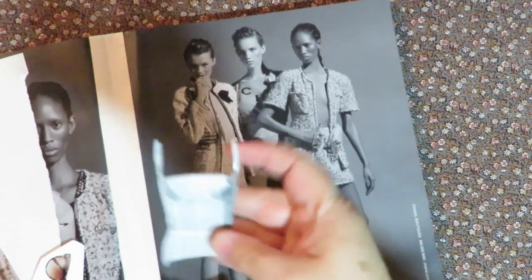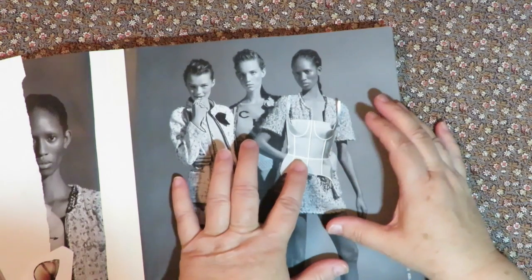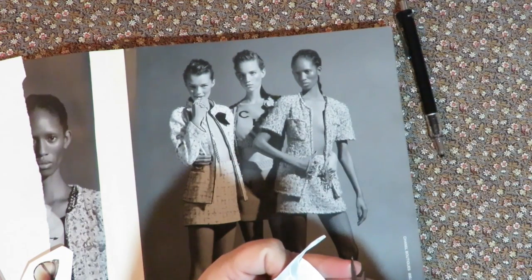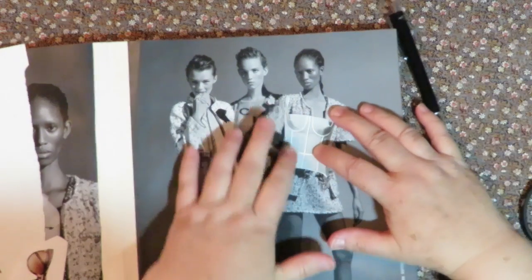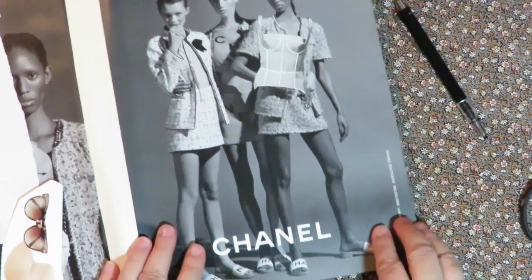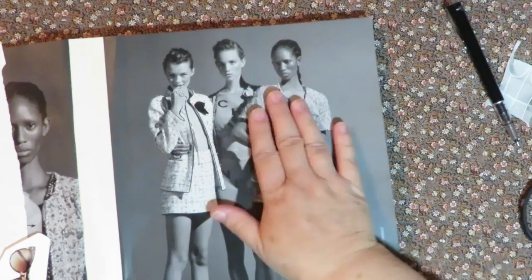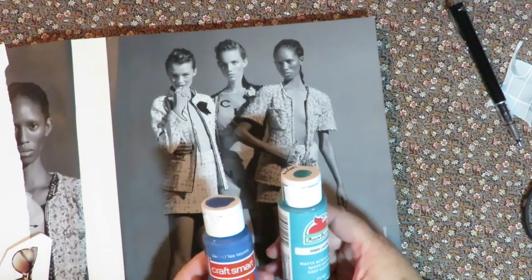I've trimmed out that little bustier piece and I love it. I'm going to put it right here — it fits perfectly on the waistline of this girl. I'm going to take my pencil and draw where her shoulders end for where to cut those straps, then trim those straps across so it fits on here just right. The straps come where they should — how cute is that! Now I'm going to make a really fun and funky skirt for her. I'll cover the background with paint, leave her ankles and feet so she's got shoes on, and leave her arms out.